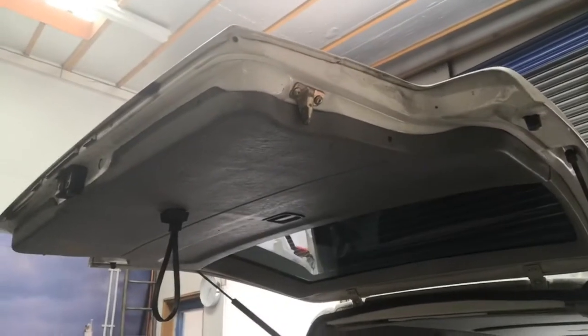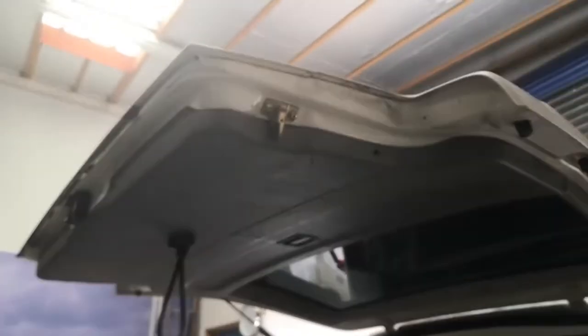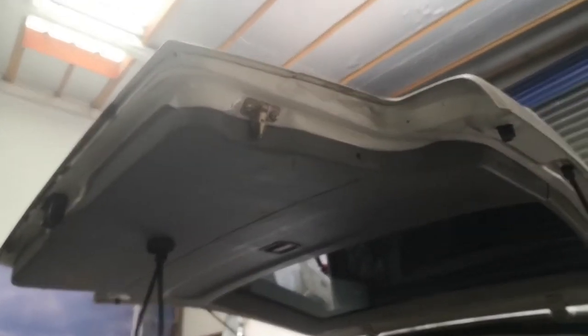In today's video I'm going to be doing a rear wiper delete on the Caravel. I think it'll be the same on any other that's got a rear window and washer.